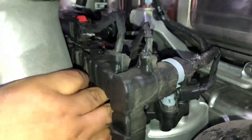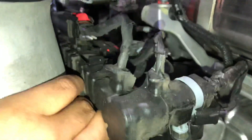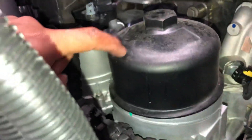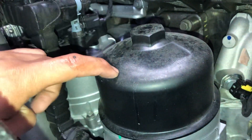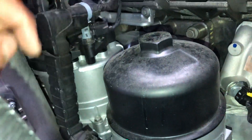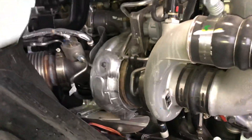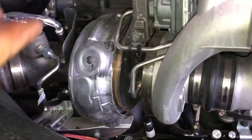You can see the crankcase oil breather behind this harness — seems like it's a little bit easier to remove, though I'm not completely sure. This is the oil filter, and it seems like a DD15-style design. I'm glad they improved it.